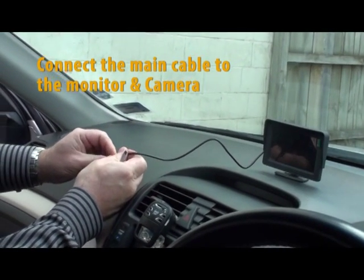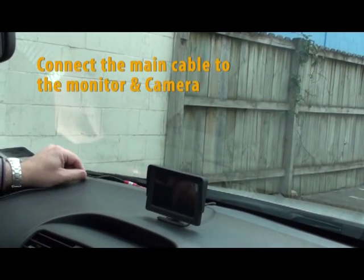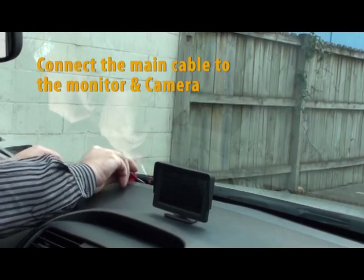Locate the end of the main cable marked for the monitor and plug the monitor cable into the socket. Start running the cable along the dash, pushing the cable into the creases to hide it. Run the cable down to the kick panel.